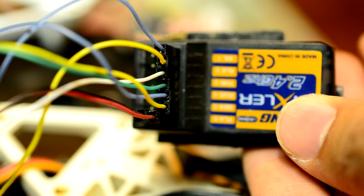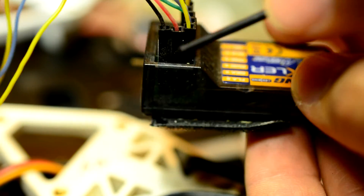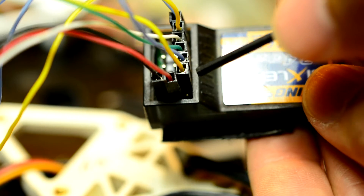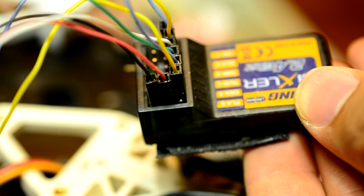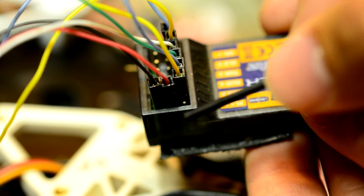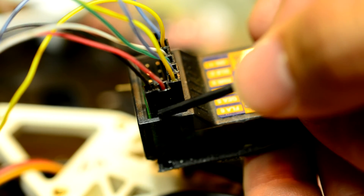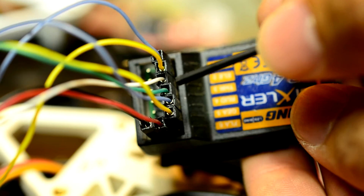Make sure you have your hot and ground connected properly on your receiver — yours might be reversed compared to mine. If you get these two backwards you could fry your receiver, and that wouldn't be a good thing. I have my red in the middle and my black at the end; there are three pins to connect.